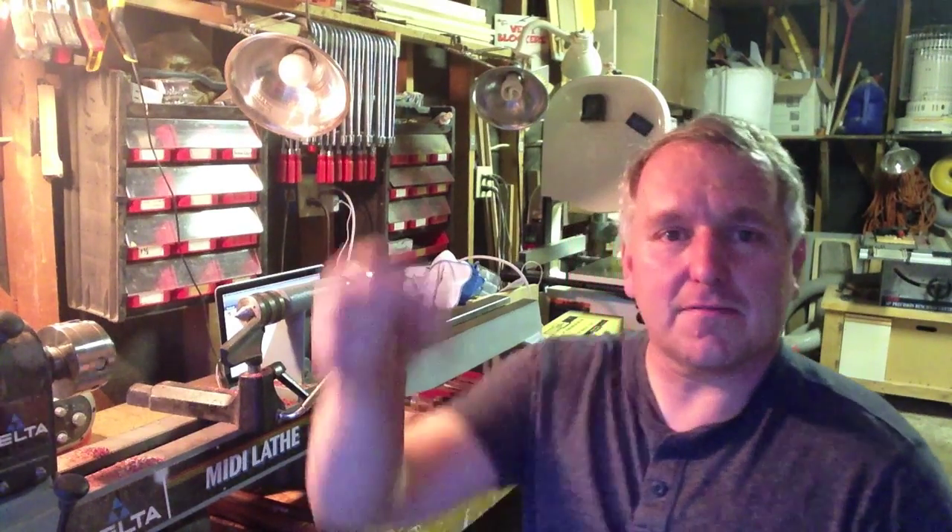Hello, my name is Chris Pine and welcome to my workshop. I recently kind of got caught up in making tops when I was doing some woodturning on my lathe. And you can make tops of all kinds — it's really a simple project but it's a lot of fun.